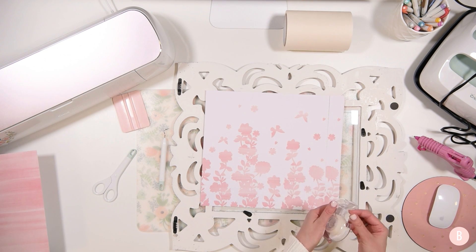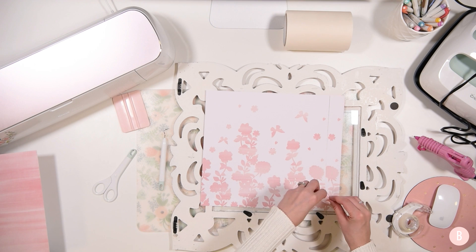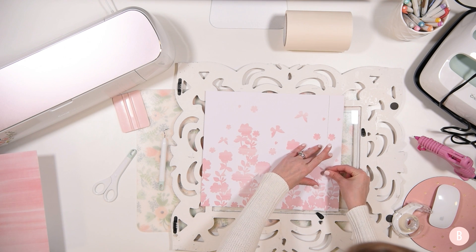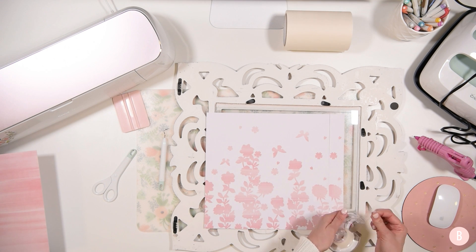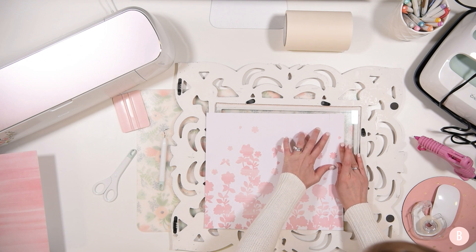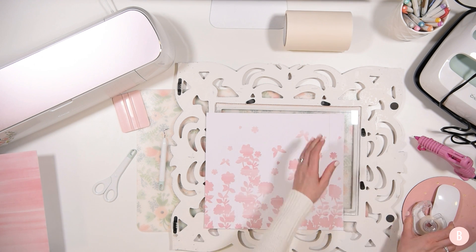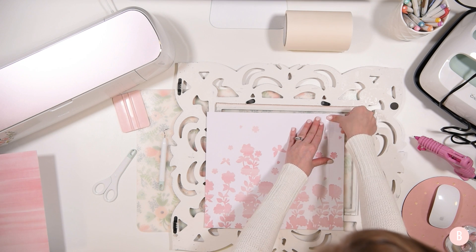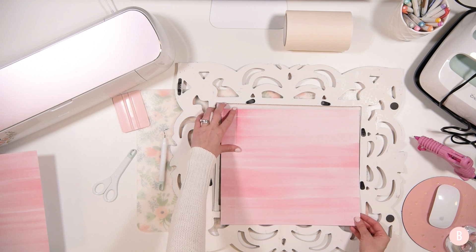You can also buy patterned poster board at your craft store — Hobby Lobby definitely has some. If you find a pattern you really like and don't want to piece papers together to extend the size, that's an option. But I didn't have a bigger option at home, and when I saw this ombre color design it was perfect for what I'm going for. I think it's going to be super, super nice.